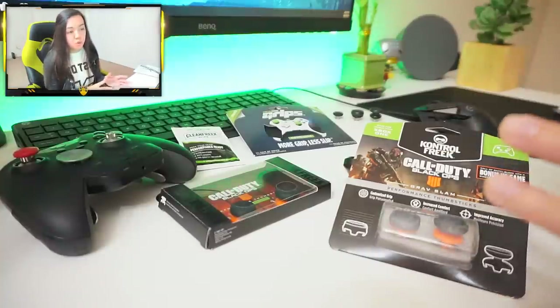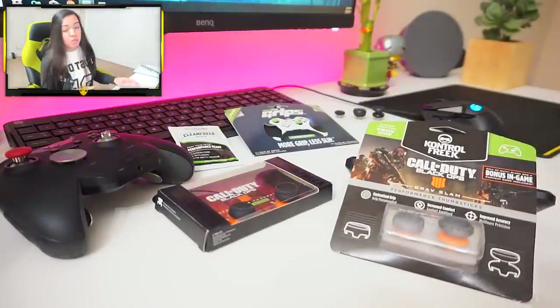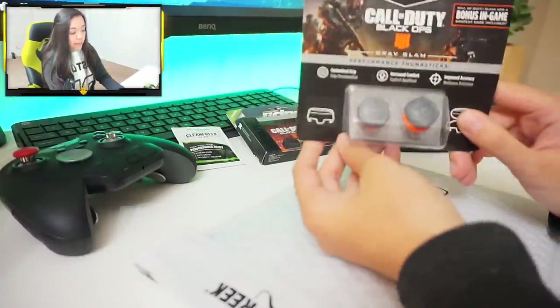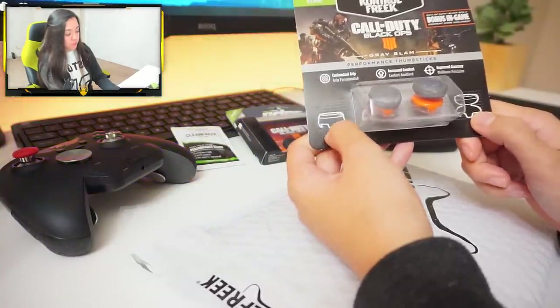For explanation's sake, I'll give you a rundown of how these things work for those of you that don't know, and then we're going to get into really the truth about control freaks in my opinion. So first of all, how do they work? As you can see in this package specifically, we have one thumbstick that is very short and one thumbstick that is very tall.